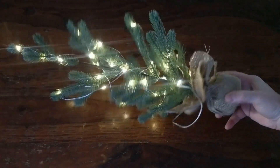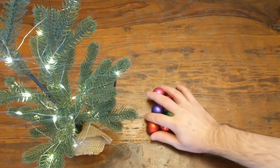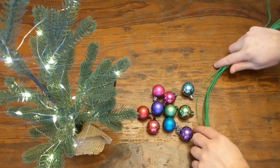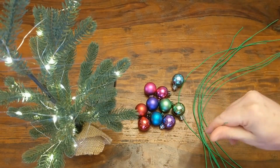It looks pretty good already. Then you'll also need some Christmas bulbs. I recommend the tiny plastic ones so if they fall off they don't shatter. And you'll need some insulated wire — green is probably best so it'll blend into the tree a bit.